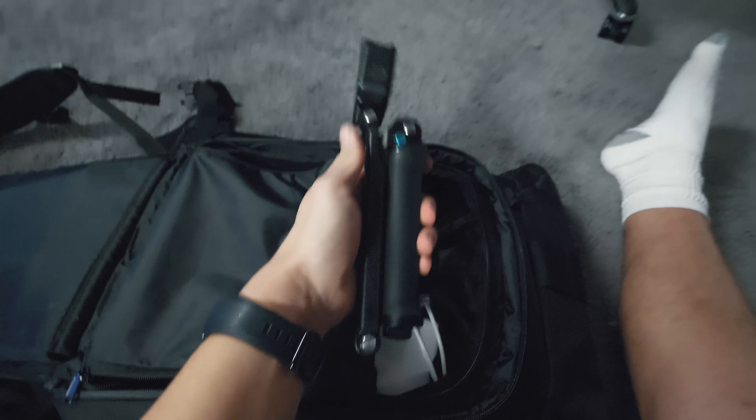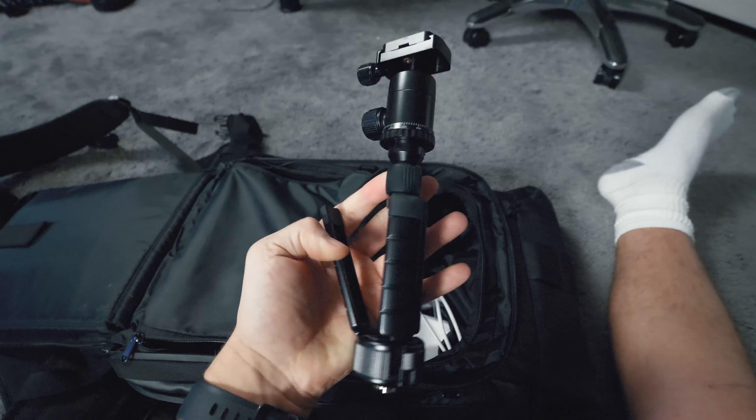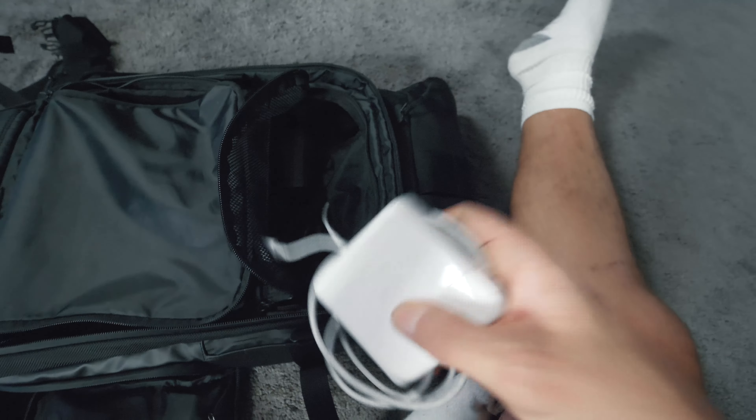Then we have a GoPro Hero 5 mount as well. Moving on, we have another little tripod mount that's pretty handy — I use that for the Canon G7 X. Also in this top compartment I hold all my chargers, so this is my MacBook Pro charger, which I'll get to later.